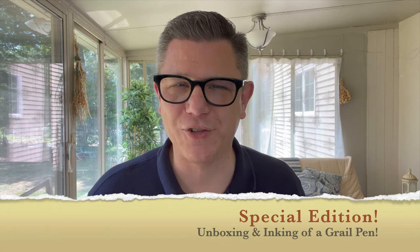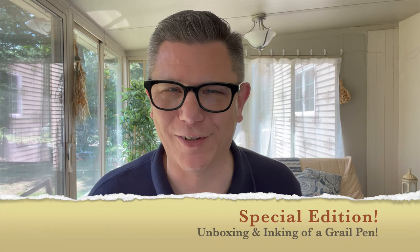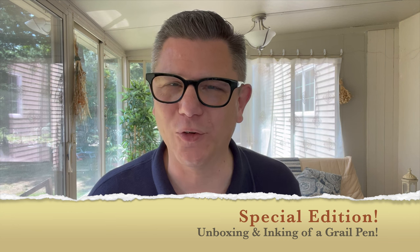Hello everyone, my name is Hemingway Jones. Welcome to the channel. This is our little corner of the internet where we talk about fountain pens, inks, journals and journaling, and just about anything and everything that will keep you inspired.